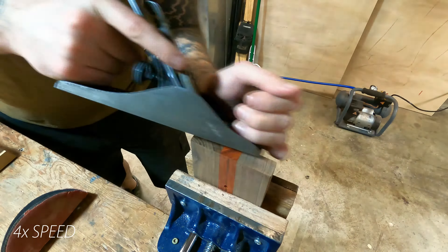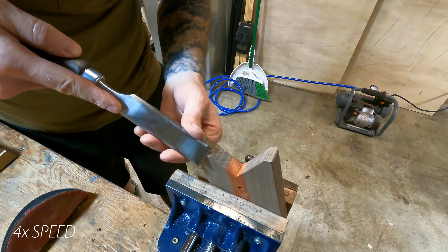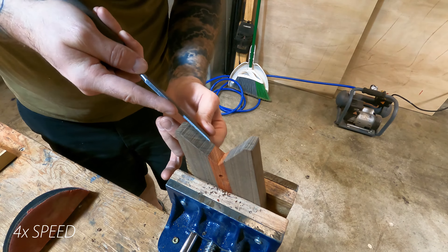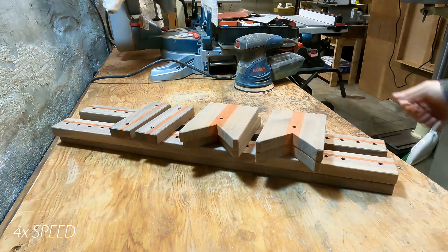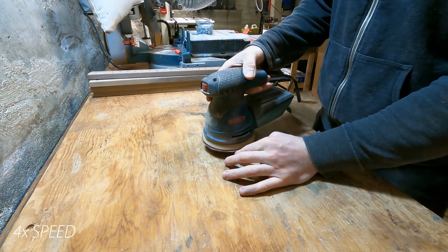Once that was done, I did some more faceting on all the corner pieces, then a final sand with 320 grit.